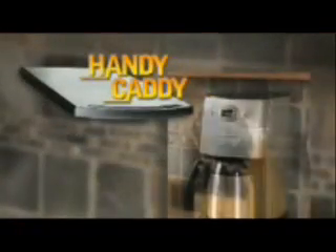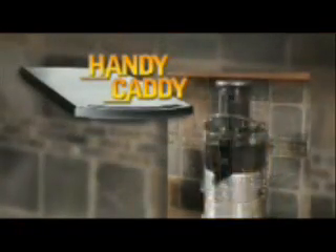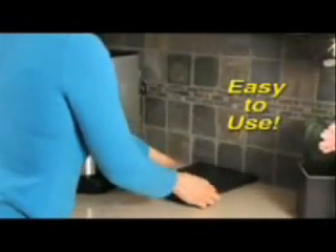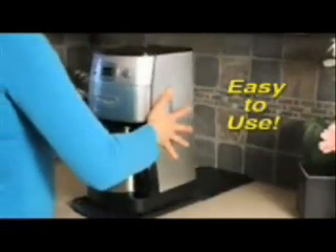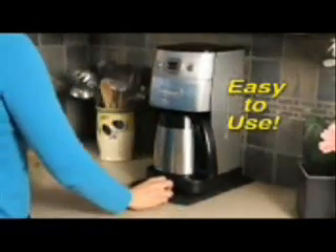Tired of picking up and moving your coffee maker, blender, and other kitchen appliances every time you want to use them? Now there's Handy Caddy, a handy way to organize your kitchen and have all your appliances easily available. Handy Caddy is the convenient and durable appliance caddy that allows you to quickly and easily slide your appliances out for use and back for storage.